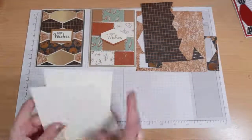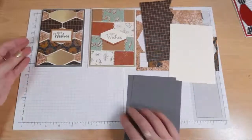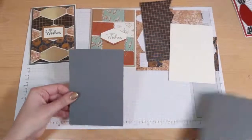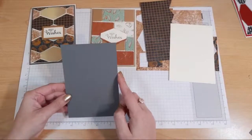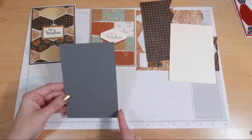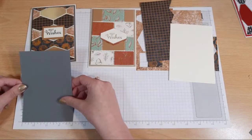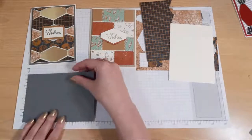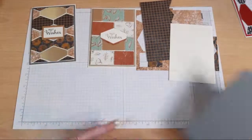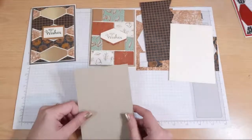And then I've got some bases. For this one I used a basic grey base - you can see that just at the back there. And that was cut at 10.2 centimetres by 14.5 centimetres, which is spot on four inches by five and five eighths of an inch. And then for this one here I used Crumb Cake.